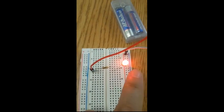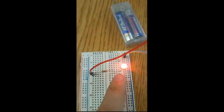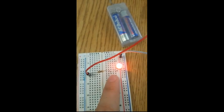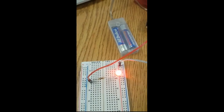This also works even though they're on the same row, but as long as the LED straddles between the power bus and one of the five-hole rows, then it works.